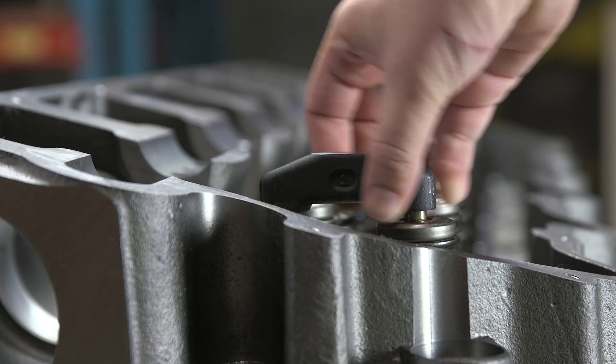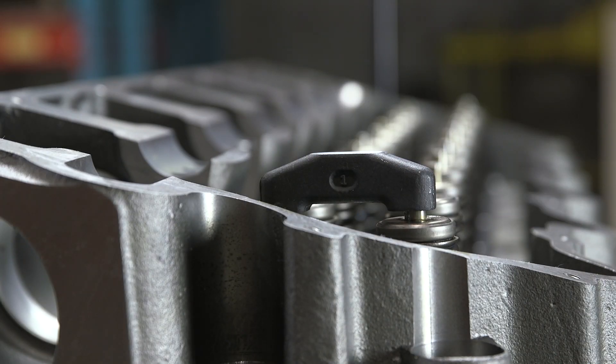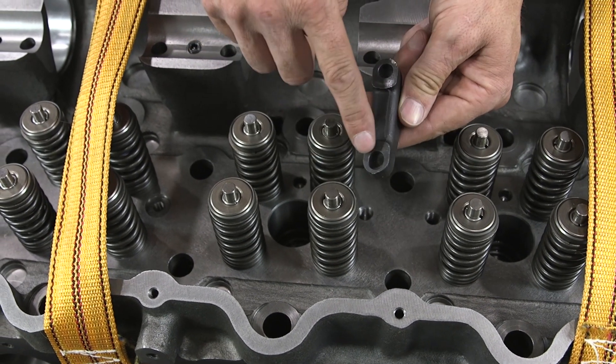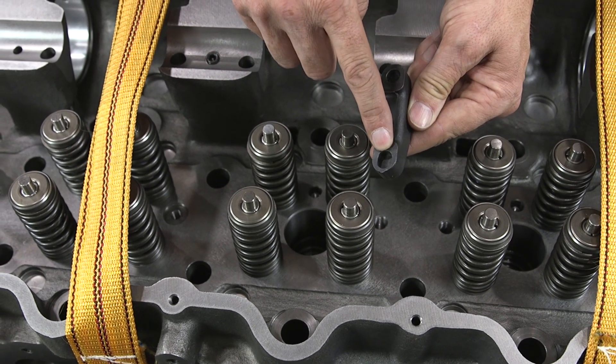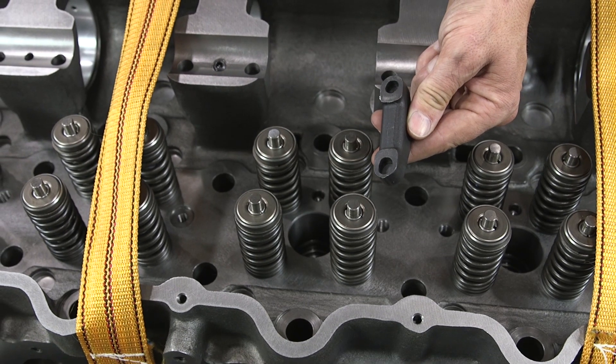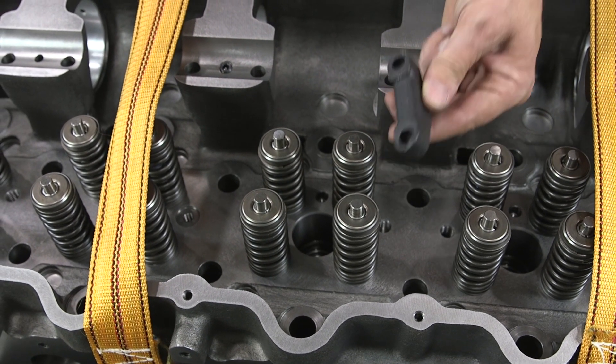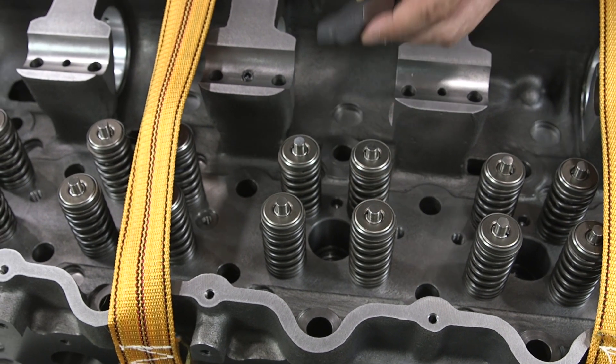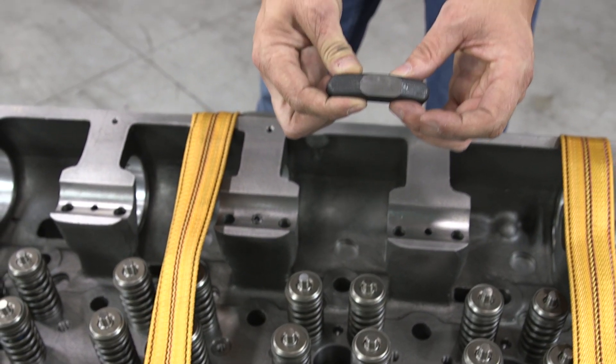Take a look at these brand new valve bridges. They sit across the top of the valves, and the top of the stem wears the bottom of the valve bridge — they never wear perfectly flat. You never want to put old valve bridges on a brand new, perfectly flat head. These valve bridges are available at Highway and Heavy Parts to make your job complete.